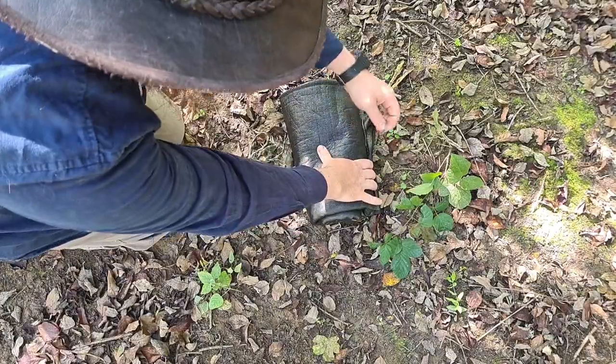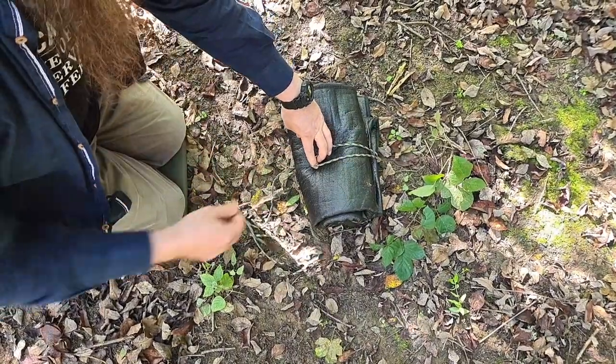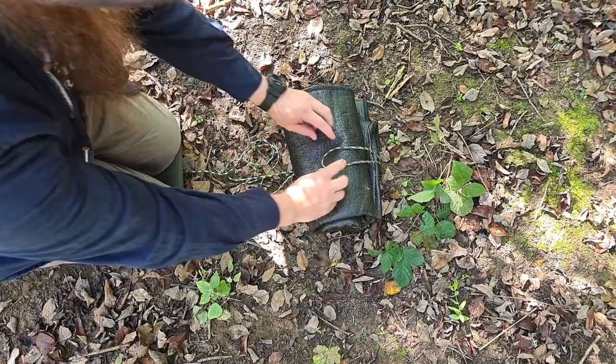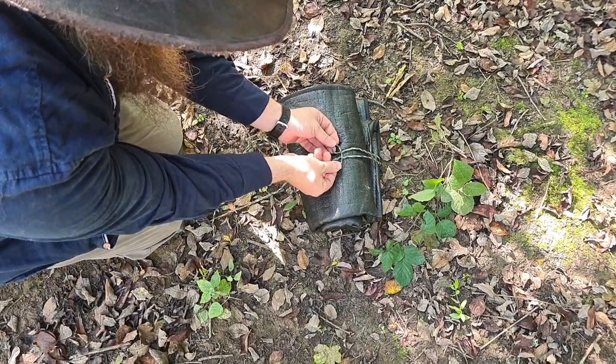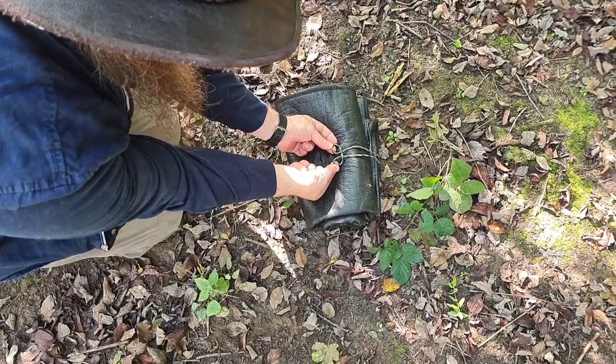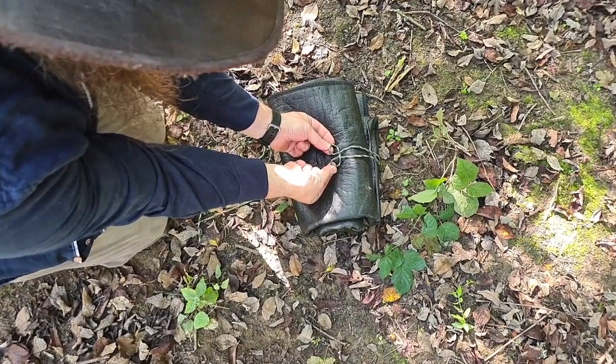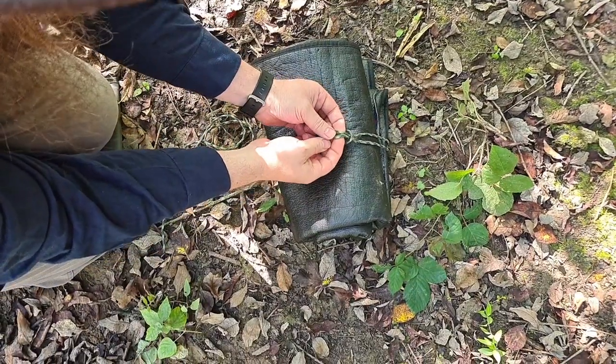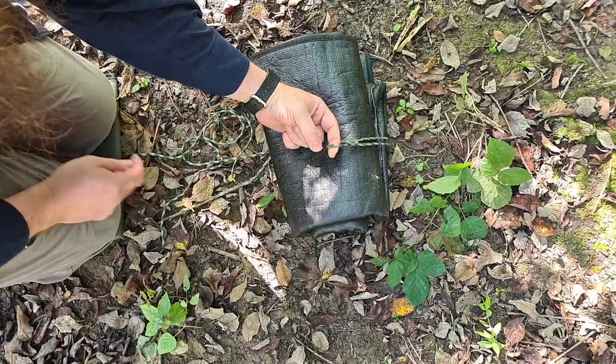Feed the paracord underneath so we've got the two ends and our loop. We're then going to twist either side to form a figure, and then fold that over — that creates a lark's head.